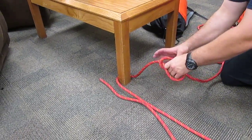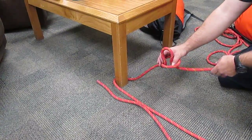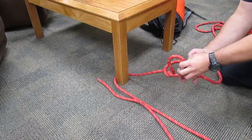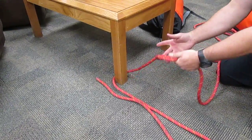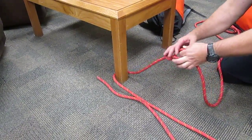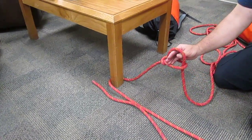You take that loop and roll it forward over the standing end of the rope to create a slip knot. Once you pull on this, it will slip and roll over and create your bowline for you. This is called the snap bowline variation.